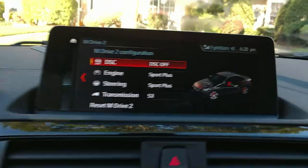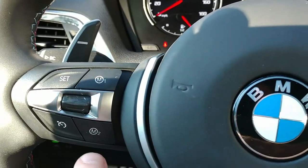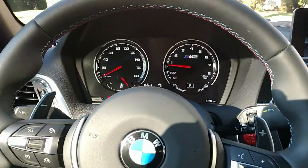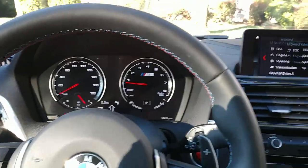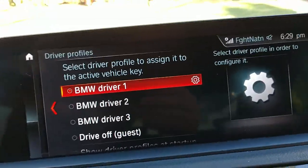One touch and you don't have to take your hands off the steering wheel — if somebody pulls up next to you and you're that kind of person, you can get quick access to M mode pretty quickly. Driver profiles are available too.